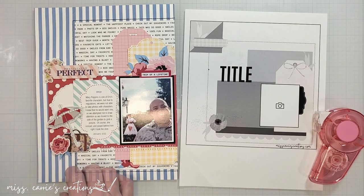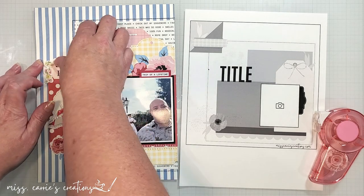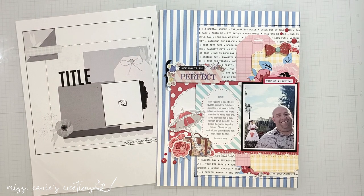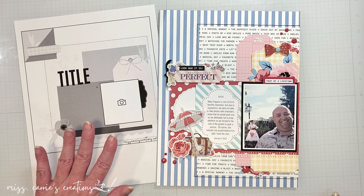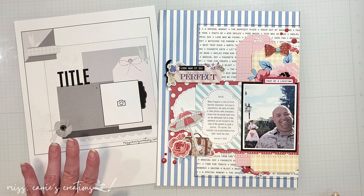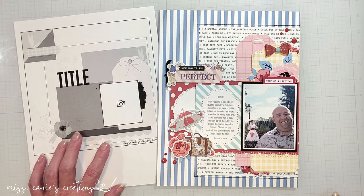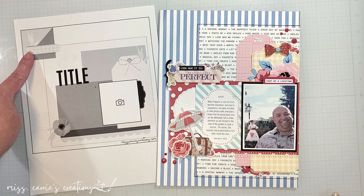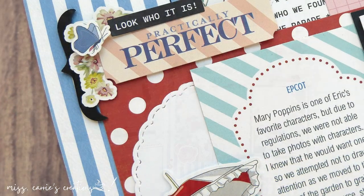Behind that title, I did layer some florals that are yellow and pink that match those two tags. Here's the completed page next to the sketch I designed. I added a red bow and some red enamel dots to bring more of that color to the page, and then added a few black elements to balance out the colors. I did skip that little fold at the top because this layout is scaled down to a smaller size, and I wanted quite a bit of that blue background to show.